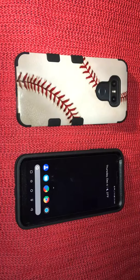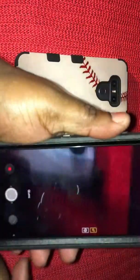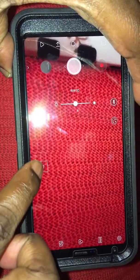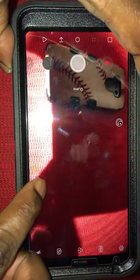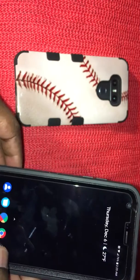Besides the wide-angle lens — which is right here — you hit the little trees icon and it switches to the wide angle, then hit it again and it goes back. The wide-angle camera is one of the most talked-about features on this phone.